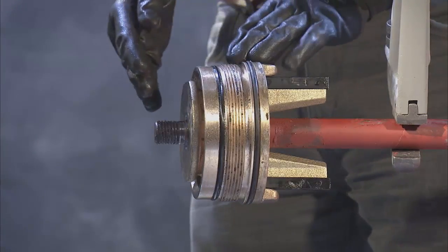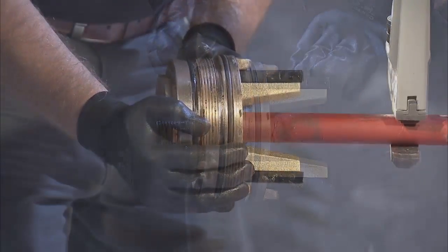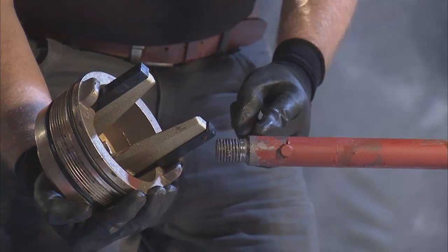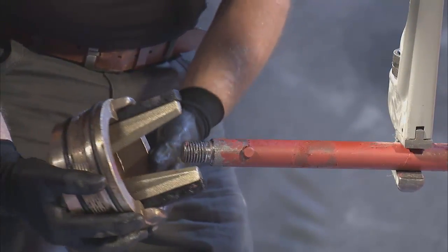If the seat ring assembly is damaged, you'll need to remove it before continuing. To do so, pull down on the assembly, disengaging from the notch and the pin on the lower main stem, and replace with a new seat ring and upper valve plate assembly.